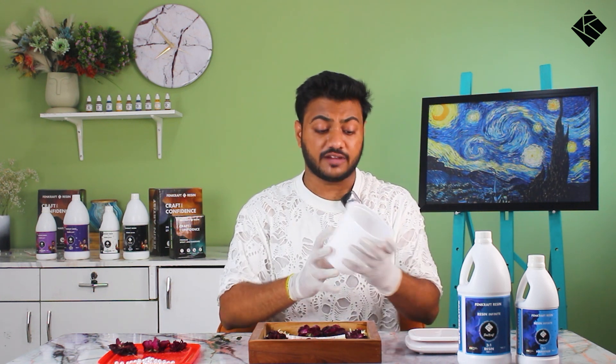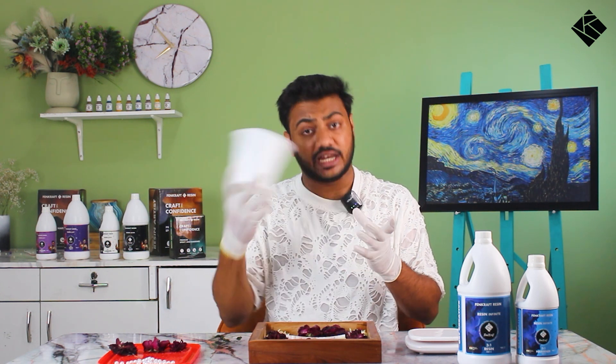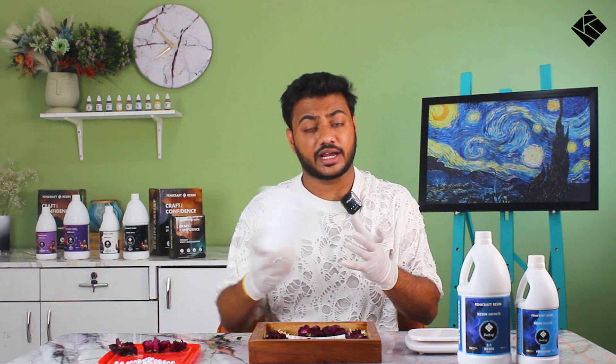I have a big container — a full container. As you can see from Swiggy or Zomato, if you order something to eat, you can get these containers. So either you can reuse them — wash them, dry them, and use them — or you can buy new containers.